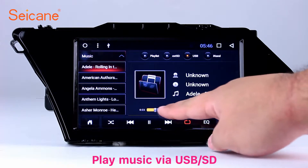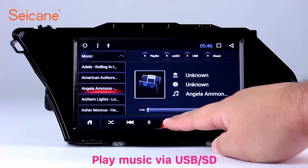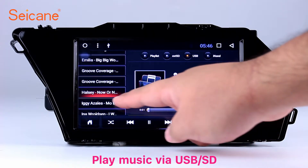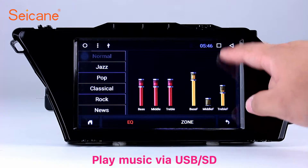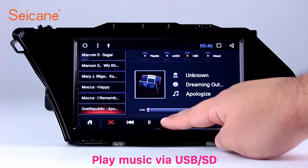USB/SD: Insert an SD card into the unit, then you can play media files from it. You can listen to songs freely. The digital signal processing systems and built-in equalizer let you enjoy perfect audio sound. You can also set different play styles for your songs.